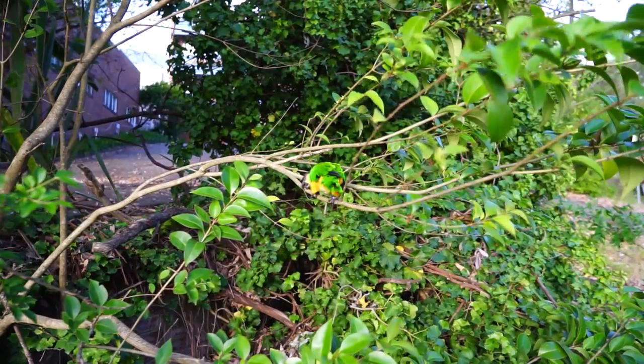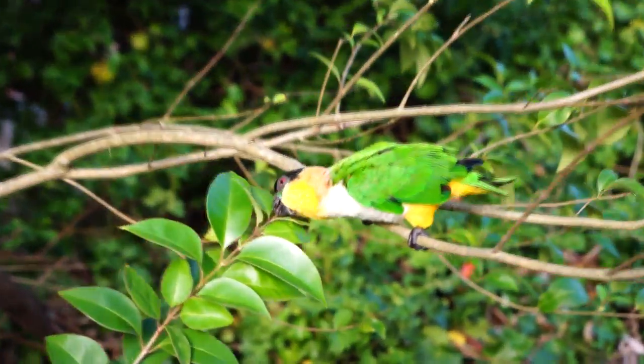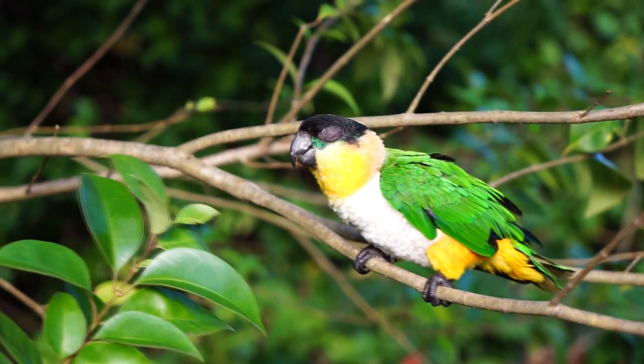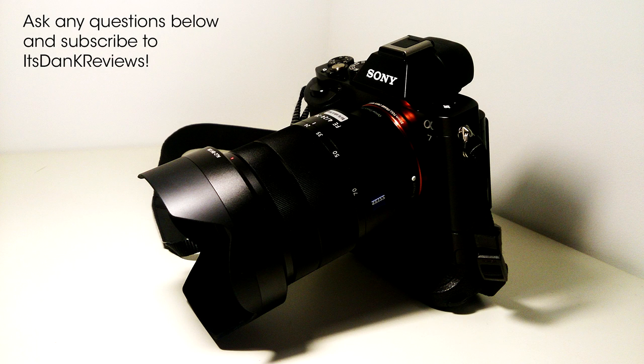I'm going to do a full review of this lens much later — you guys will be able to see that on this channel, so definitely subscribe if you already haven't. It's been Dan K Reviews for another video. Hope you guys enjoyed this one. Ask in the comments section below, and I will see you guys next time.